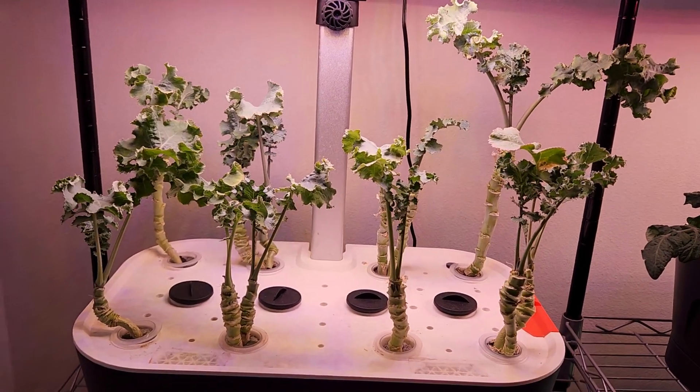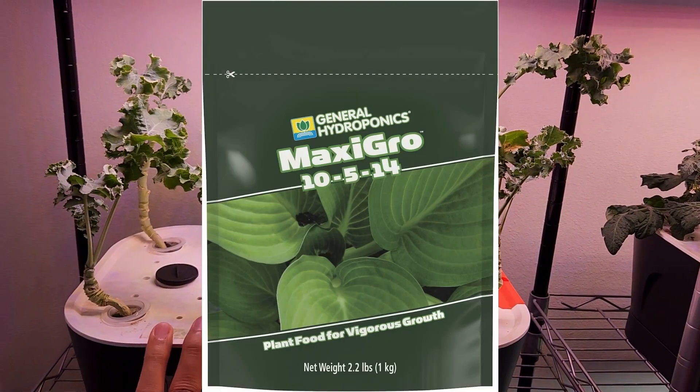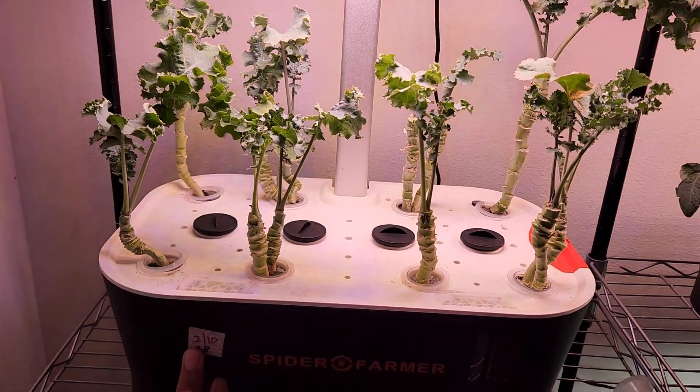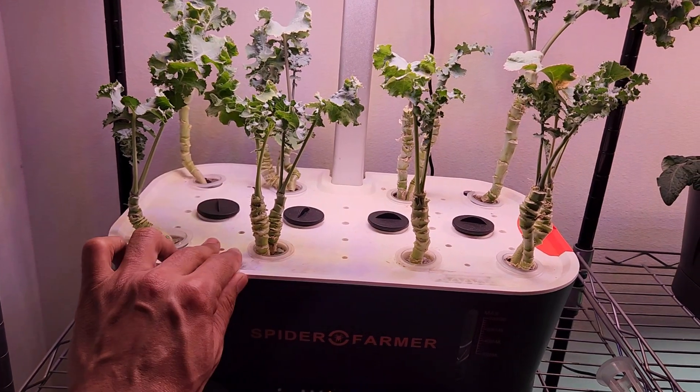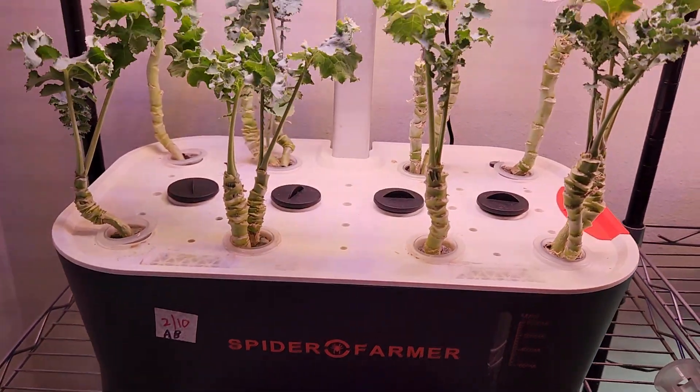I have been feeding these plants with AB nutrition so far, but I am running out of AB nutrition, so I will switch to MaxiGrow nutrition from now on. I will dump the water, clean the bowl, and start over with fresh water and MaxiGrow nutrition. Let's see how long this journey will go on.